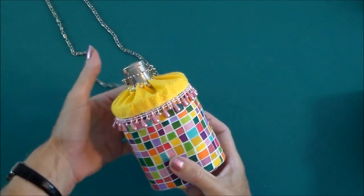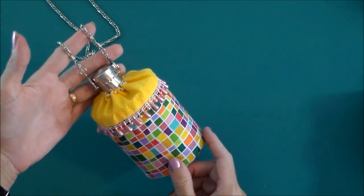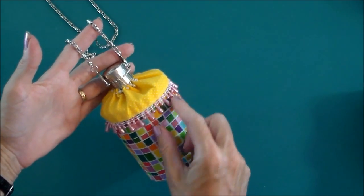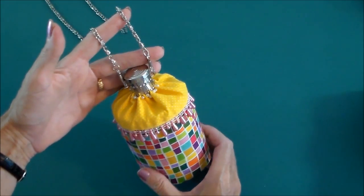You can make it out of some beautiful evening fabrics if you like. This one is just made out of a basic quilting cotton. I've added a little bit of beaded trim along the top here and some pearls. And this is what we're going to sew today.